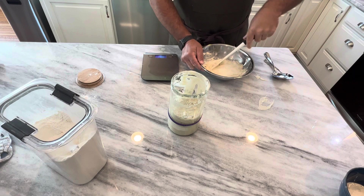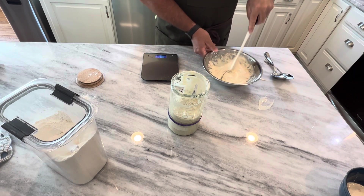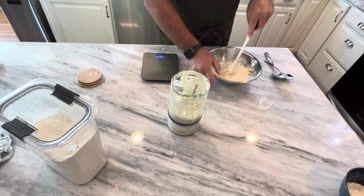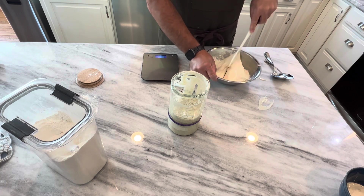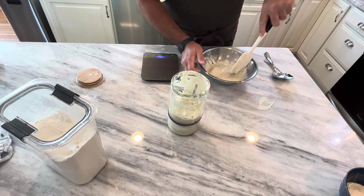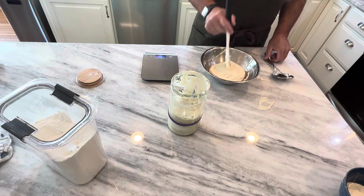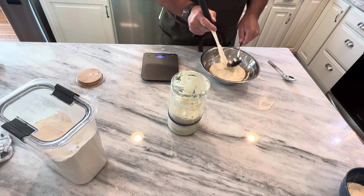That looks pretty good. Now I always take my spatula and use it like a knife and cut through it — what I'm doing is trying to break up any clumps that might be unseen in the batter. Okay, that is ready to go.